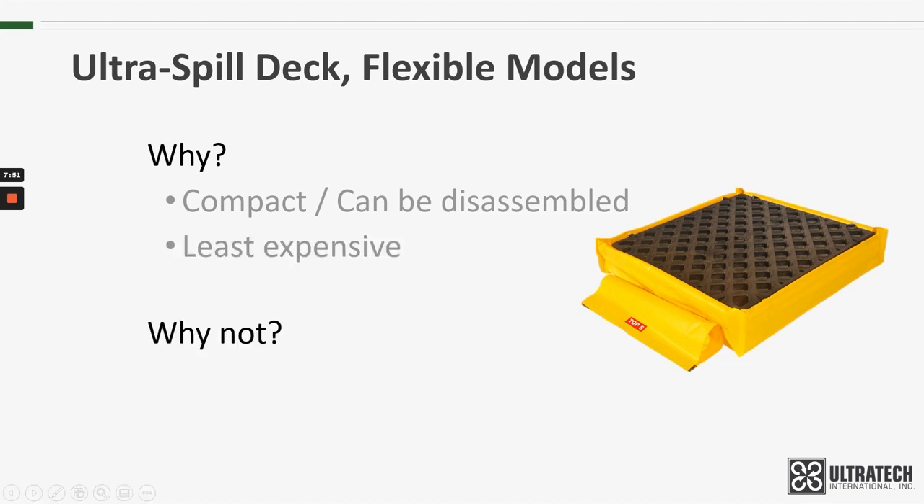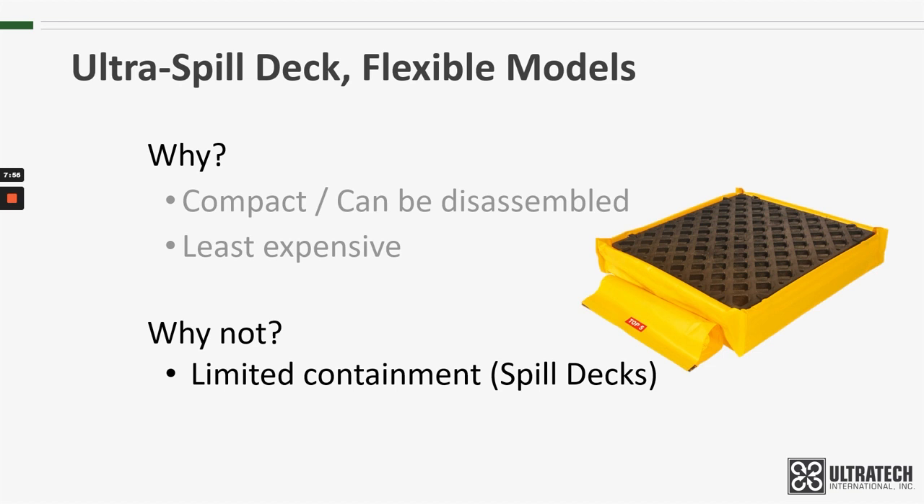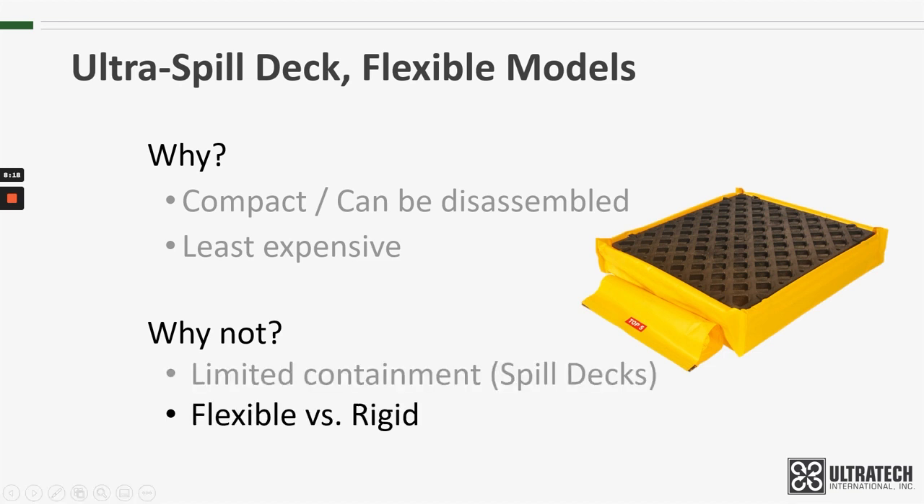Why wouldn't you? The Spill Decks have a relatively low containment capacity compared to their hard-walled counterparts. In fact, they have exactly one-half of the capacity of the plastic Spill Decks. The flexible bladder systems do not have this issue because of the additional capacity provided by the bladders. And, of course, it is flexible versus rigid. There can be some perceived issues with flexible models, perhaps not being as rugged or as heavy-duty as the rigid walls, and there can be some actual ones, just depending on what your applications are.